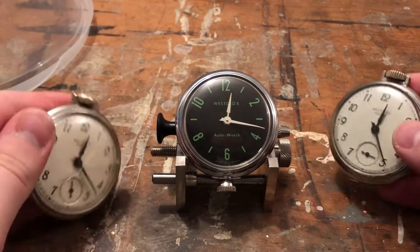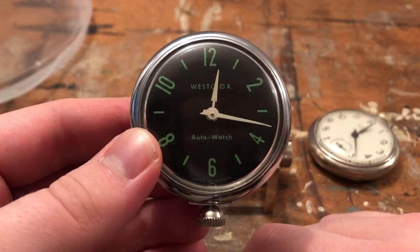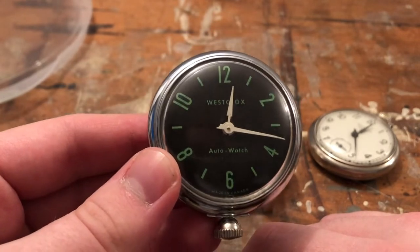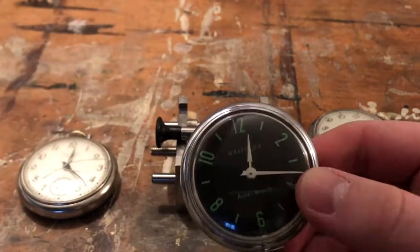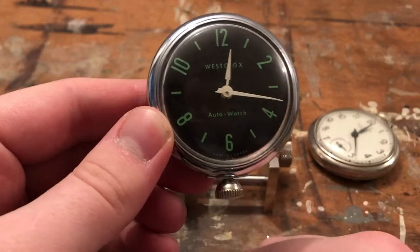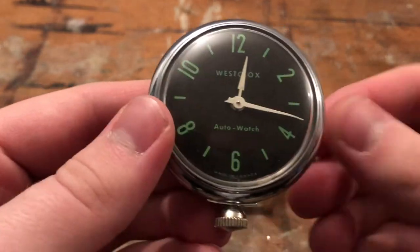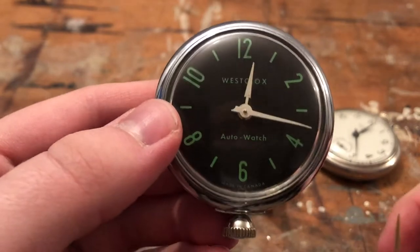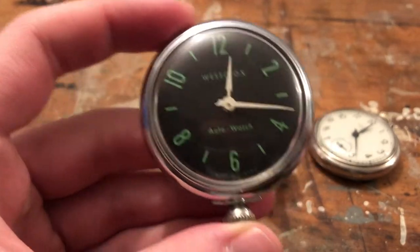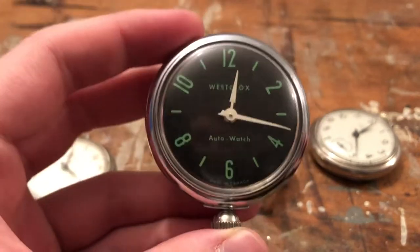For now, let's not worry about magnets. What we're talking about today is the 1964 Westclox Canadian auto watch. I specify Canadian because if I've learned anything in 2021, it's that these things vary — not just dollar watches, but every Westclox product, and probably any other brand too. They vary a lot from country to country, so that 'made in Canada' distinction is really important.